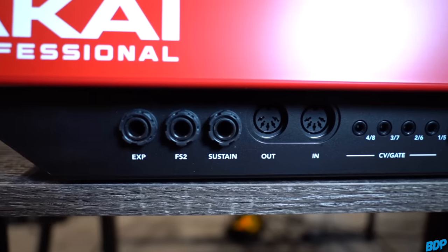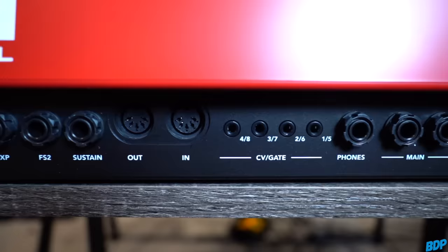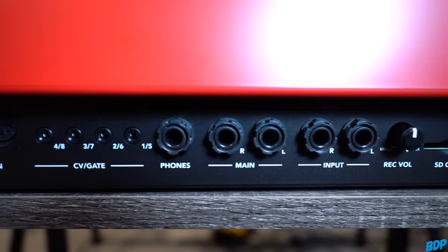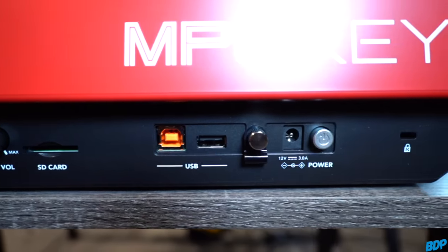On the back of the unit it has all your standard hookups: pedal hookups, standard MIDI in and MIDI out, CV gate hookups, a headphone jack, main outputs, quarter-inch inputs for sampling, a record volume knob, SD card slot, USB inputs, and of course your power jack. You're going to need power with this one — no battery.